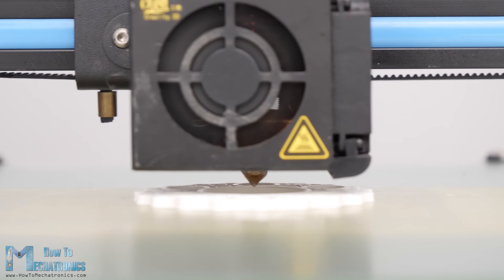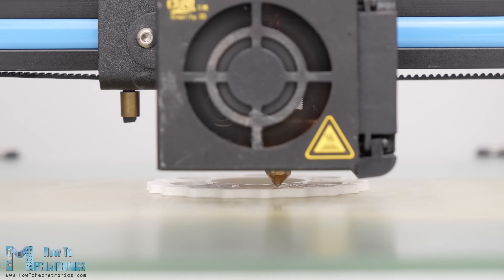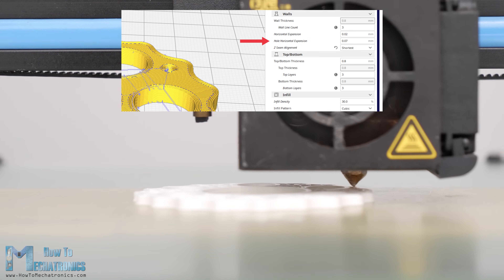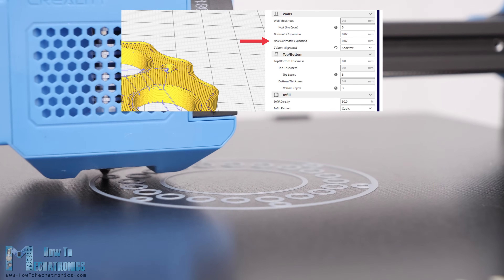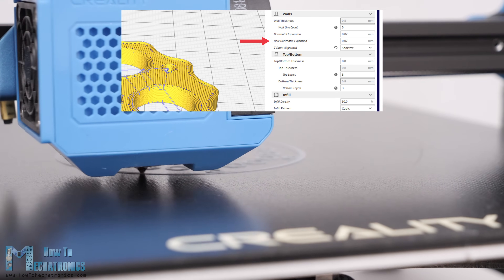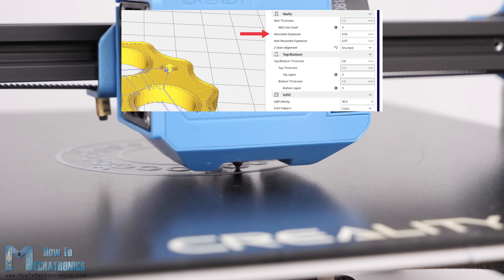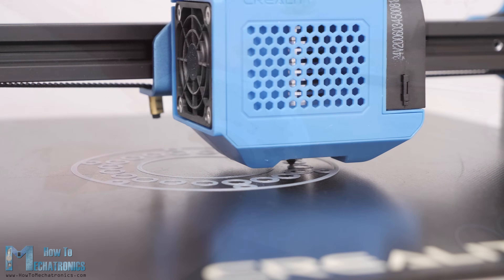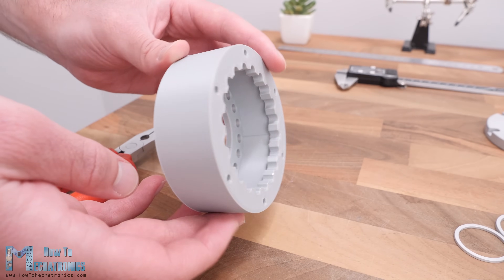For the 3D printed version I made the parts myself using PLA material. When 3D printing, it's important to use the hole horizontal expansion feature in your slicing software. Usually the holes of 3D printed parts are smaller than the original size, so this feature compensates for that and gives more accurate dimensions. I set mine to 0.07 for holes and 0.02 for the outer dimension. You should do some test prints to find the best values for your 3D printer.